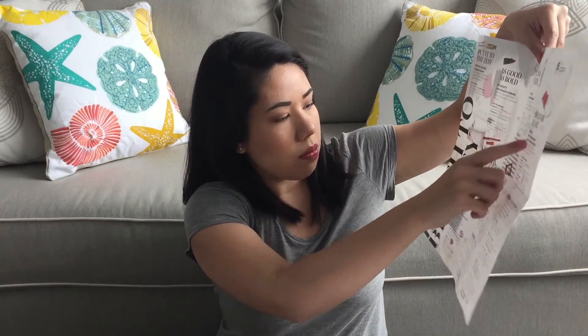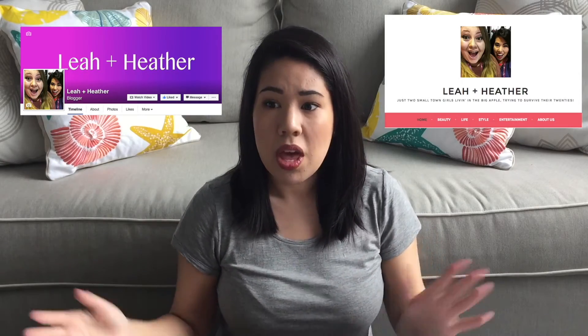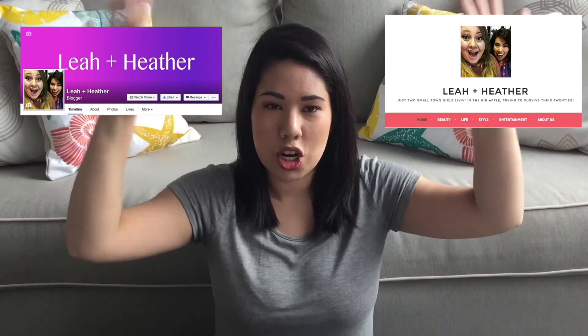I do want to show the little booklet that comes with it. It has info about each of the different products inside. For me, this box is definitely worth $10. In the description I'll put the full prices of each item, since the card doesn't include that. I'm so excited to try all these products. If you guys liked this video, give it a thumbs up, and if you're new to the channel, subscribe. We also have a blog and a Facebook page — links are in the description. I hope you guys liked the video and we'll see you soon. Bye!